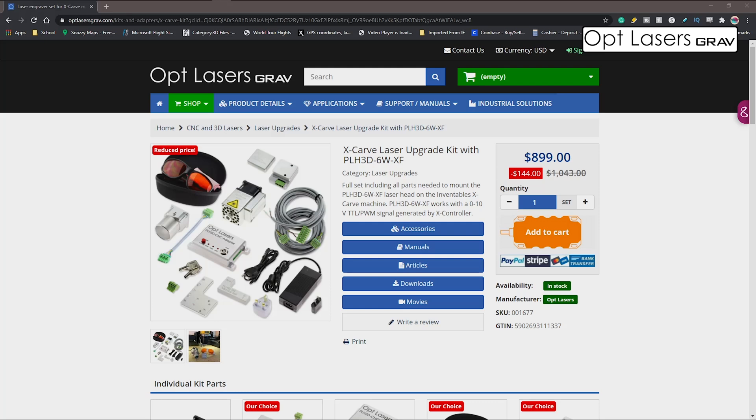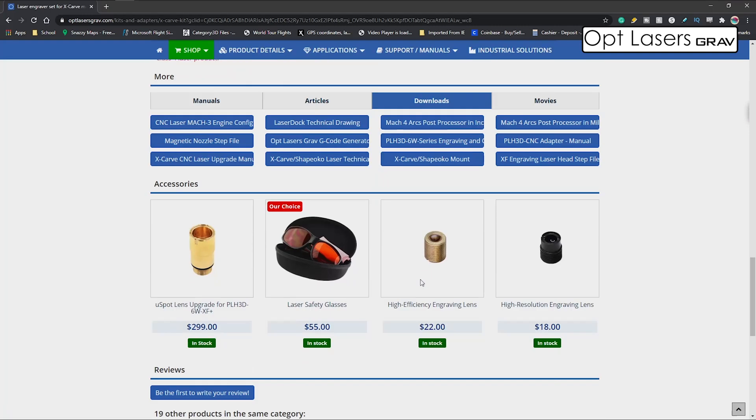To get the setup instructions, it's very easy. All you have to do is take a picture of the QR code with the instructions that came in your box, or you can go to the Optlaser site, go to the X-Carve laser upgrades page, and then click Downloads. That's going to take you down to where they have movies, downloads, articles, and manuals. You're going to want to click on the X-Carve CNC Upgrade Manual.